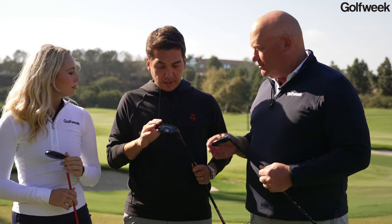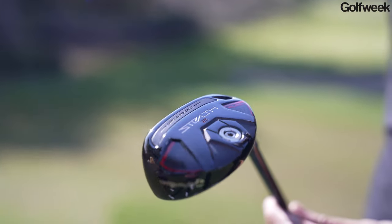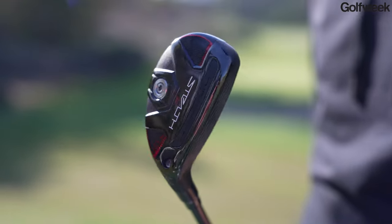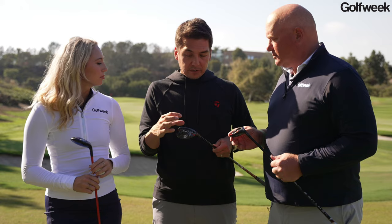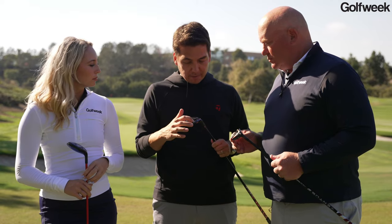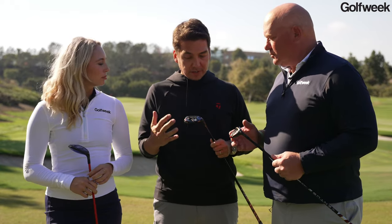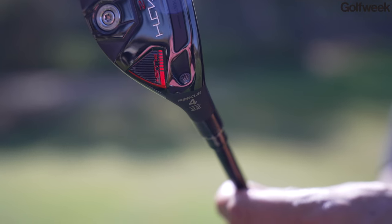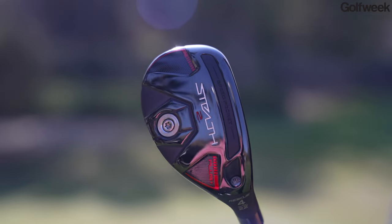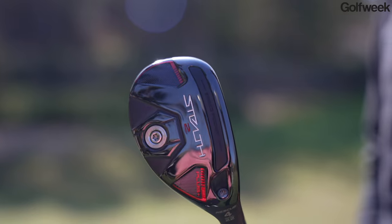The Stealth 2 Plus model is really designed for that player who looks for more workability — a little bit lower launch, a little more spin to be able to shape shots off the tee, take a little bit of a divot. You see this kind of high toe shaping here, more like an iron. We have that swing weighting system in the back for custom fitting — if you want to go shorter or longer, that system allows us to adjust the head weight accordingly. And for that player who's really picky about launch and spin, the adjustable loft lets them dial in the perfect angle.